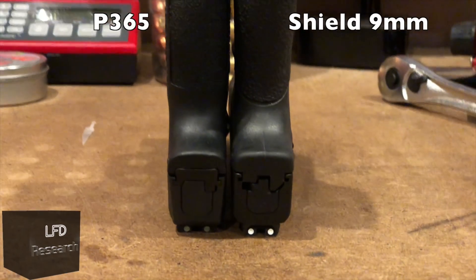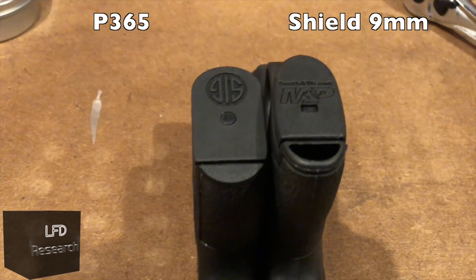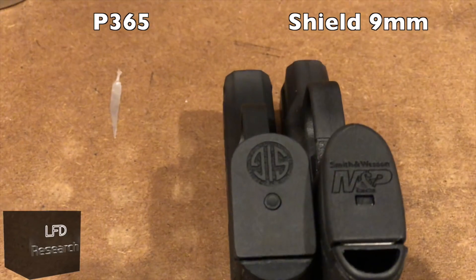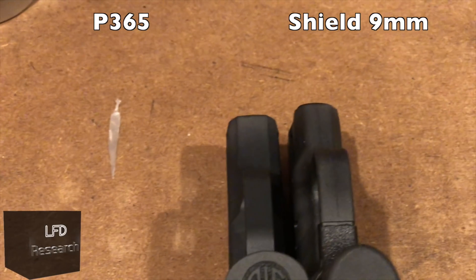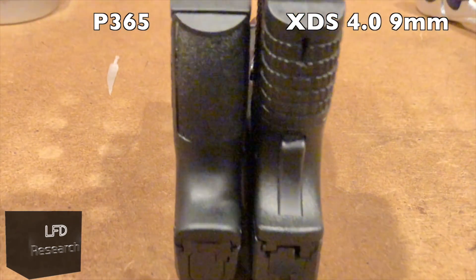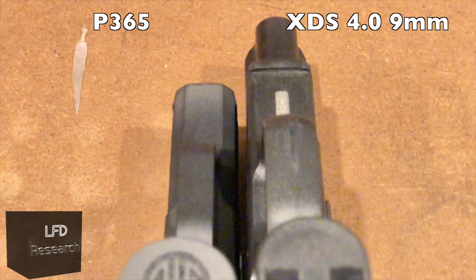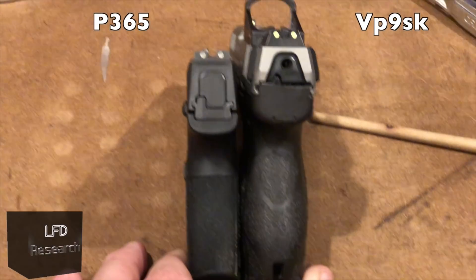Next up is the M&P Shield, which holds seven rounds — and it's actually bigger than the P365. SIG are some pretty awesome engineers to pull that off. Then there's the XDS 4.0, also in nine millimeter, holding seven rounds.